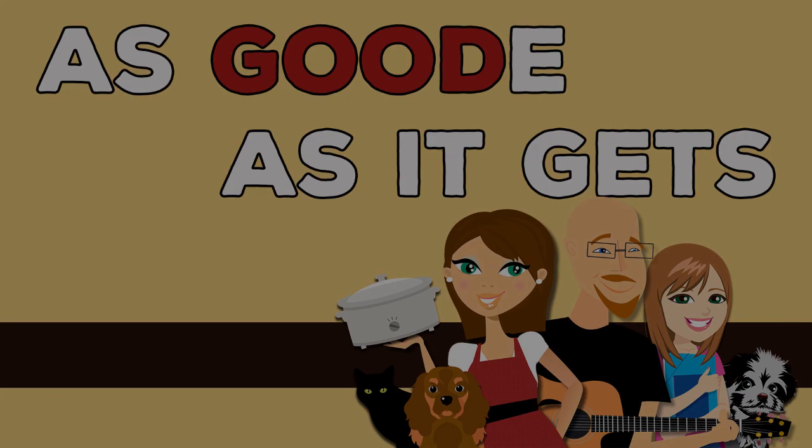Hey Crock Posse! Aunt Lou here and today we are going to be making Crock Pot seasoned pork chops, all while having a whole lot of fun. It's so yummy — you're gonna love it!